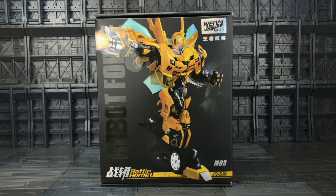Hello everybody and welcome to another Transformers third party review. In today's video I'm taking a look at the latest offering from Wai Zhang — this is their M03 Battle Hornet, basically their interpretation of a masterpiece style-ish Bumblebee.